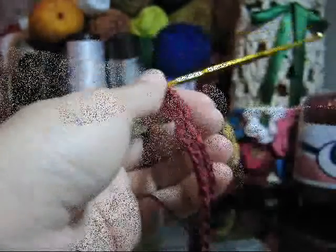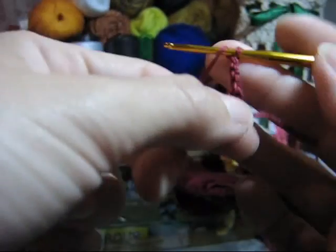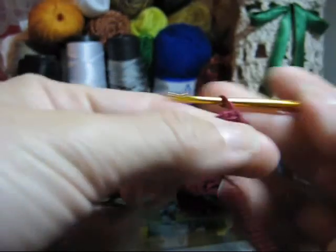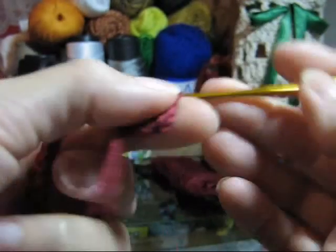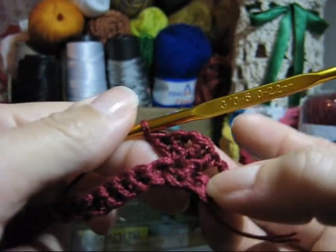A partir da segunda carreira, nós já trabalharemos o nosso ponto fantasia. Para iniciarmos a segunda carreira, você fará uma, duas e três correntinhas. Vire o seu trabalho e já pode laçar, porque nós trabalharemos com o ponto alto. Conte a primeira, a segunda e na terceira correntinha da base, passe a agulha realizando o seu primeiro ponto alto. Lace novamente e no mesmo ponto, execute o seu segundo ponto alto. Faça uma correntinha, lace e no mesmo ponto, execute mais dois pontos altos. Você terá o seu primeiro motivo executado.